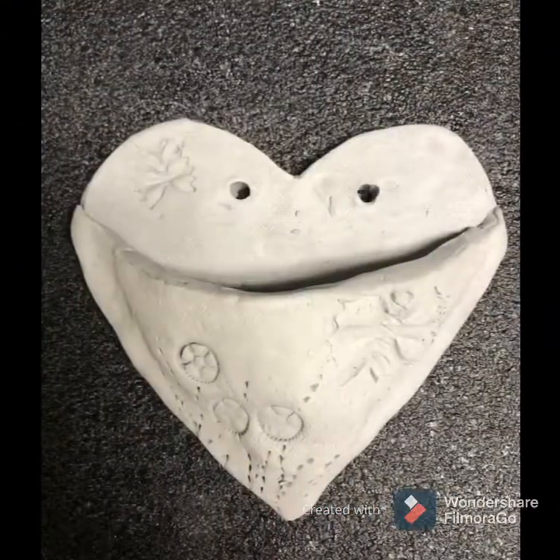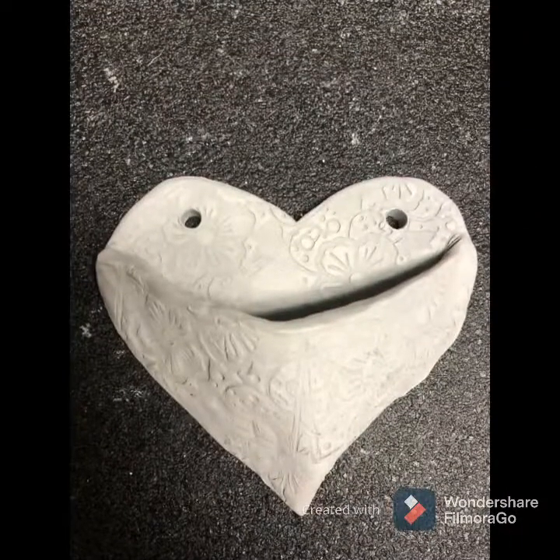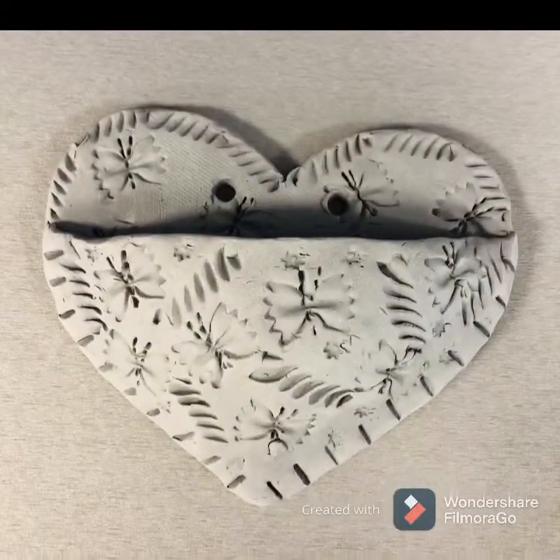And voila — there is our heart planter or wall pocket. I had so much fun making these, I hope you did too!